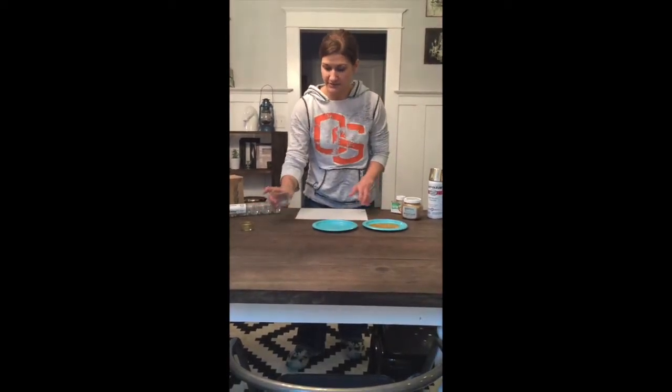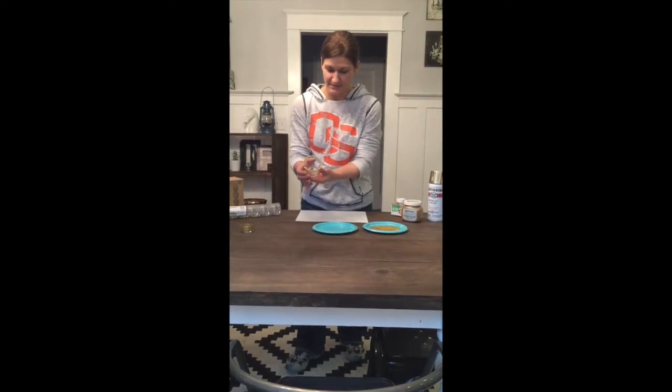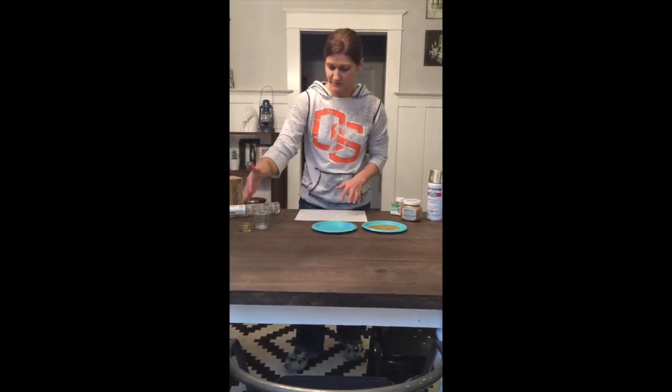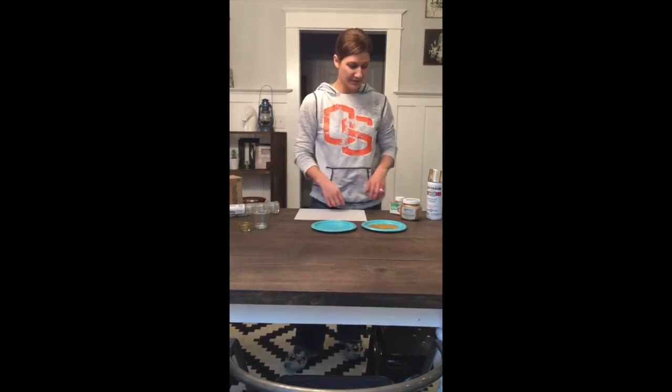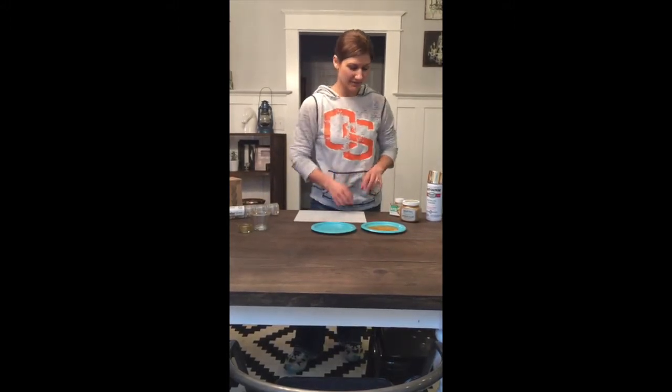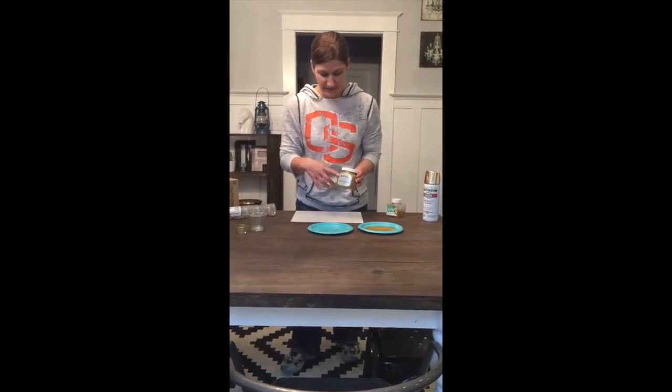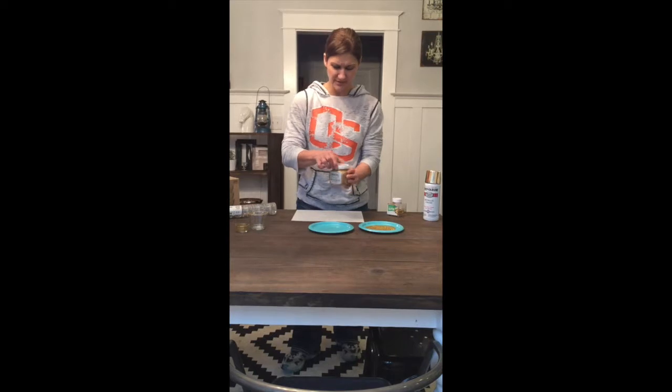The first one we're going to do is this one right here and you can see it's just got like a gold rim of glitter. I didn't want them to both be the same so this one we went really light on the top. I played with a couple different ways of doing this and I want to show you guys the easiest way. I'm using the Martha Stewart metallic gold paint — it's called Medallion.